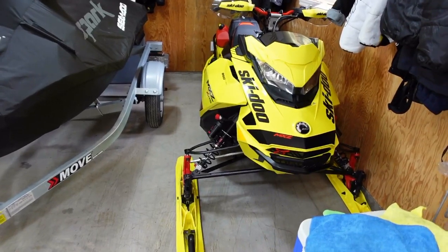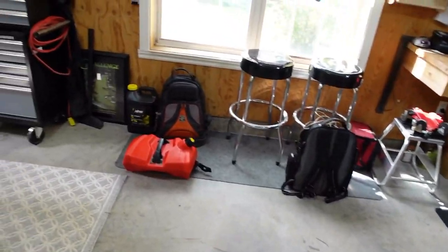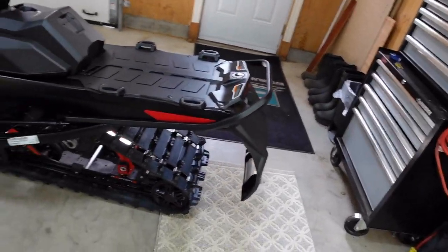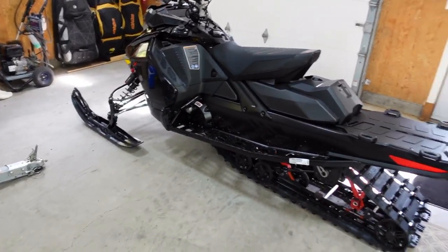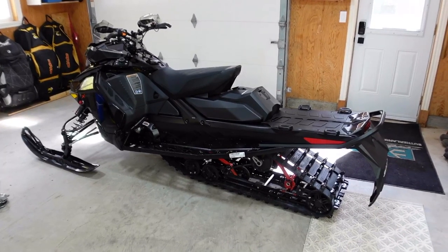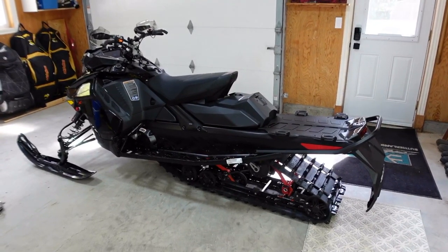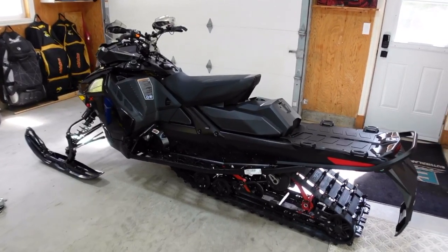So we've got one more XRS in the stable this year, and I think there's something else pretty special that's going to make it here. Anyway, that's my take so far on the 2022 Renegade XRS — I'll keep you posted on my thoughts.